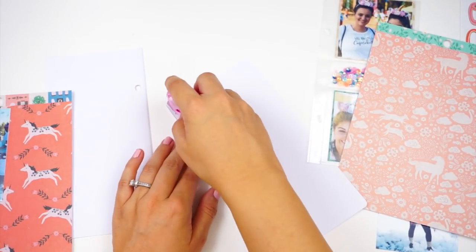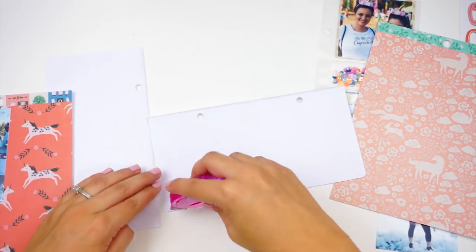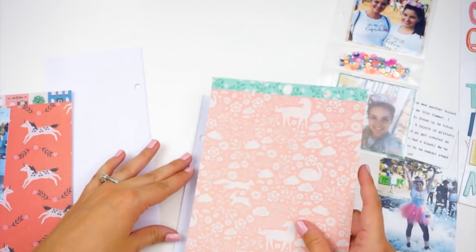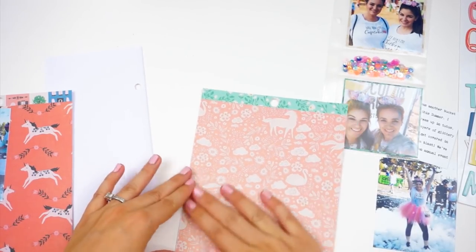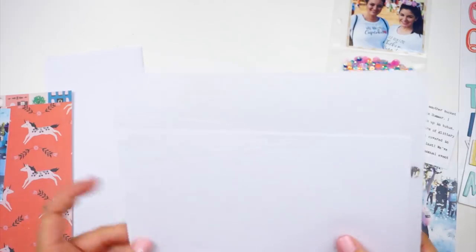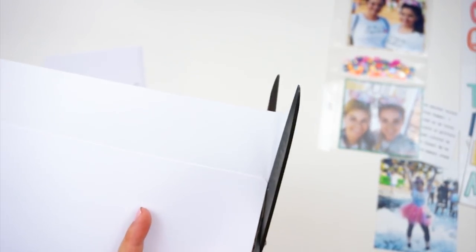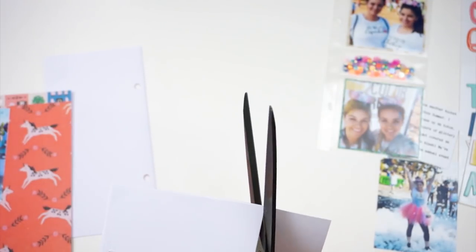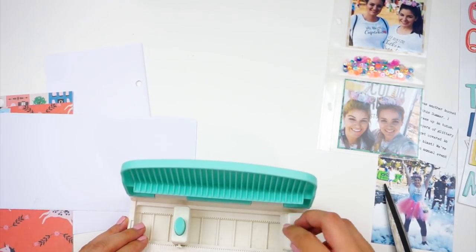I'm going to set that aside for a second and start working on these pages. I'm going to adhere down some of this pattern paper from that collection. The nice thing about having it ring bound is I can pull those pages out and adhere things to them and work on them separately. As this insert was getting super chunky, it was getting difficult to stamp, write, and put things on the paper because I like to use dimensional elements. Now that it's ring bound, it's got plenty of room to expand and grow and I can pull things out and work on them on their own.